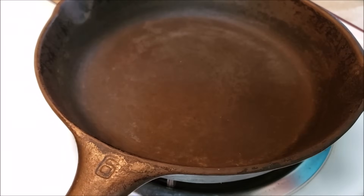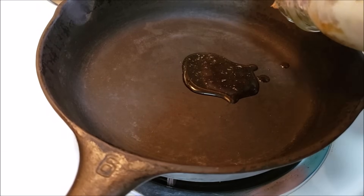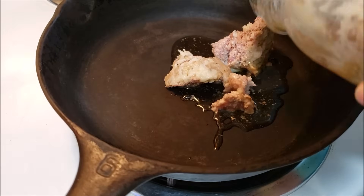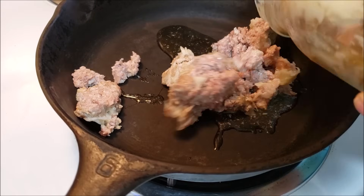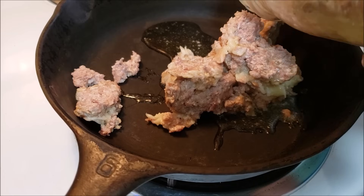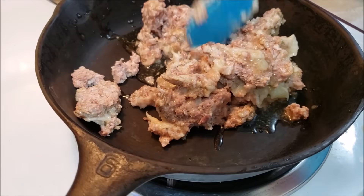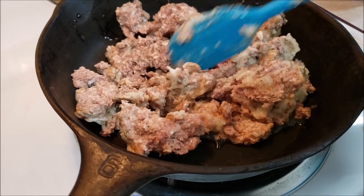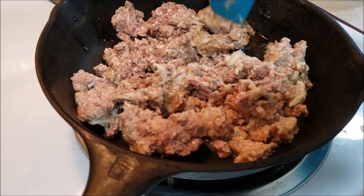What we're going to do first is we are going to brown up a pound of ground sausage. I'm using my canned ground sausage, getting it out of the jar, which is typically easier said than done. We're going to brown up this ground sausage, and while that's browning up, we're going to prep some other stuff.